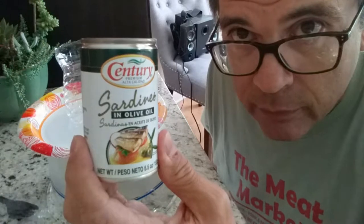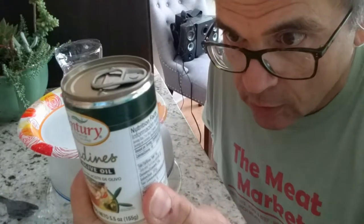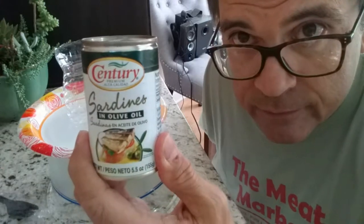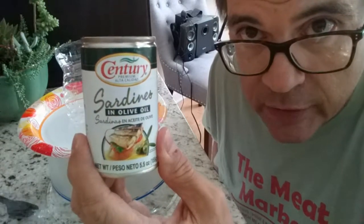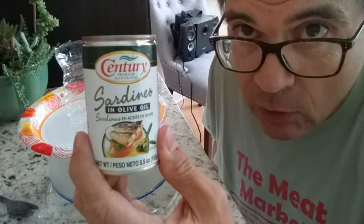These are sardines — how can you enhance the flavor of sardines? These are a product of the Philippines, so I'm not sure what variety of sardines they are. They might be a bit fishy. Go figure.